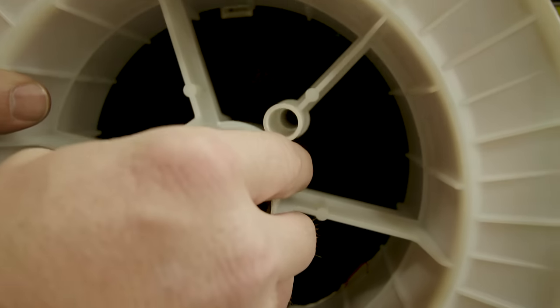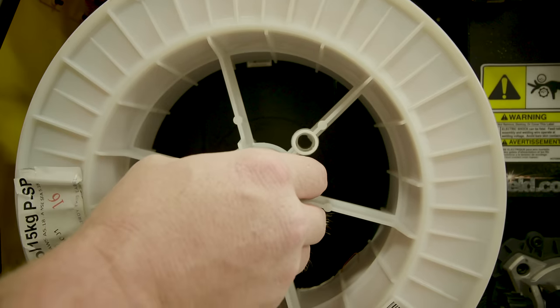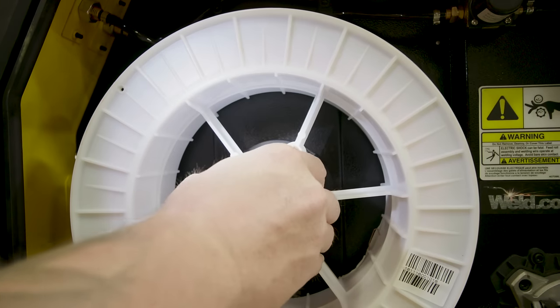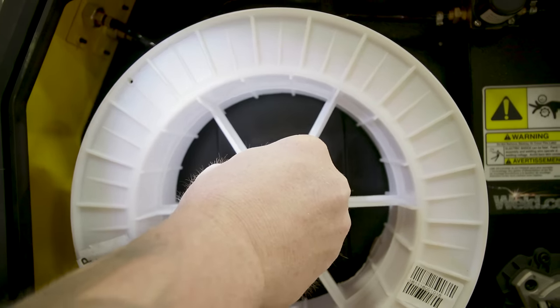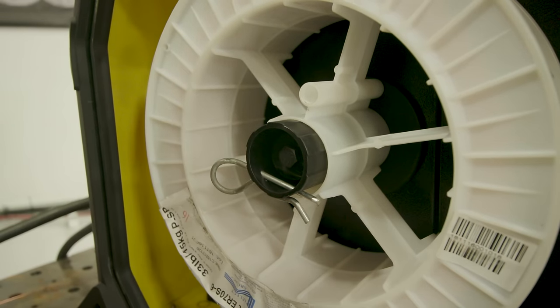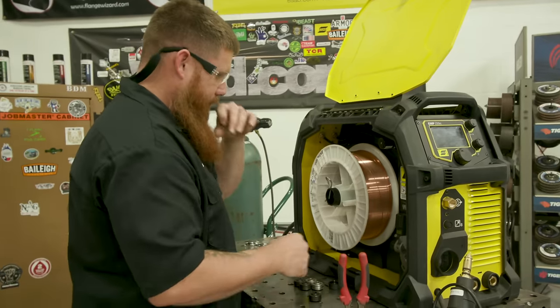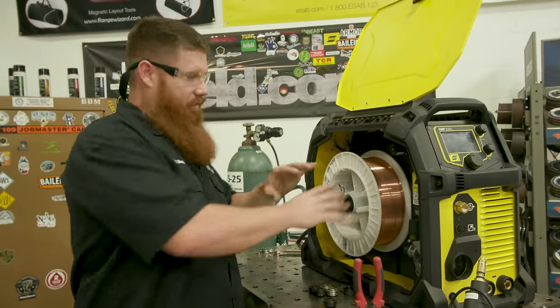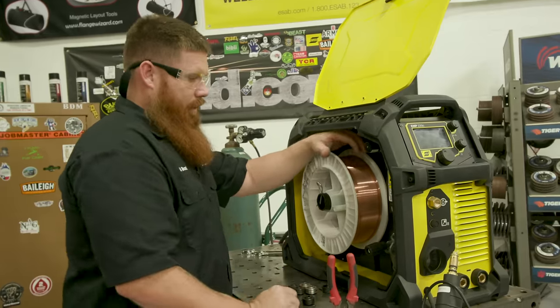Load the spool on so the nub lines right up with the wheel. Put the retaining pin back in because as the spool spins it could actually come off, especially if you leave the door open. You'll get feeding issues if things aren't set up just right.